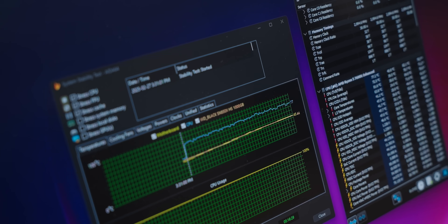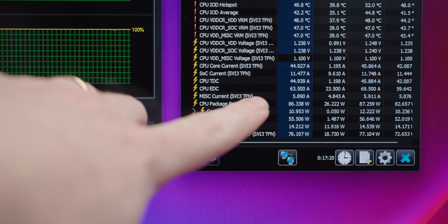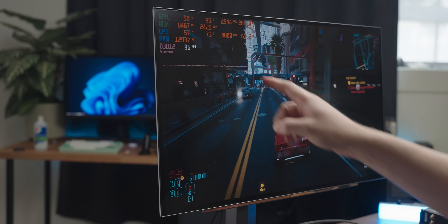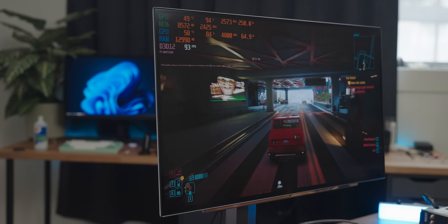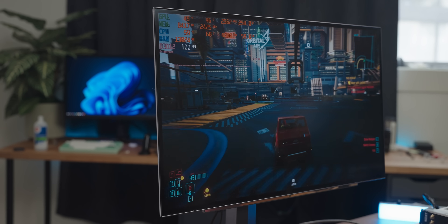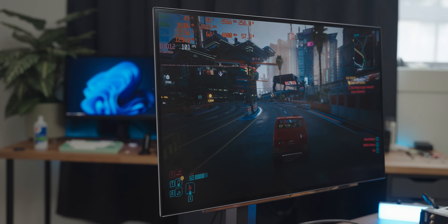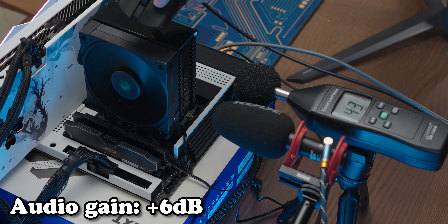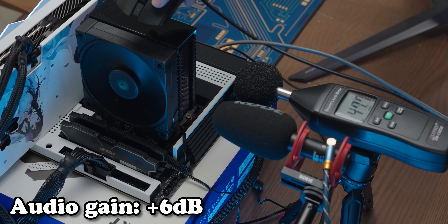After running AIDA64, our base results were in — we hit about 77 degrees Celsius. In terms of power draw we're getting about 85 watts on the CPU. While playing Cyberpunk at 1440p high settings, the CPU is drawing about 60 watts, and the little DeepCool handles it very well — still running at about 1,400 RPM, sitting at 57°C, all with low noise. The noise test was taken during the more intense AIDA64 session.